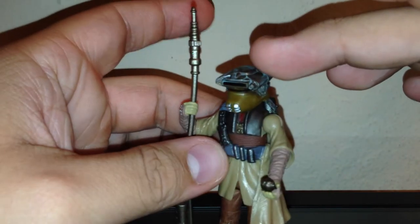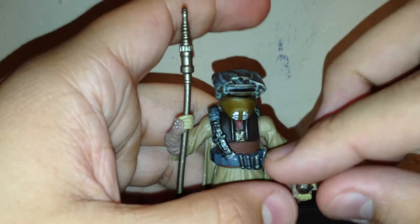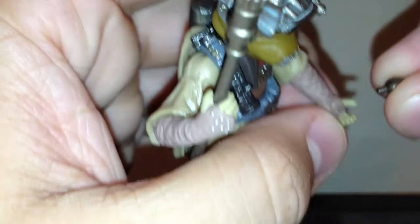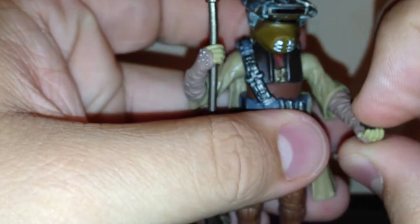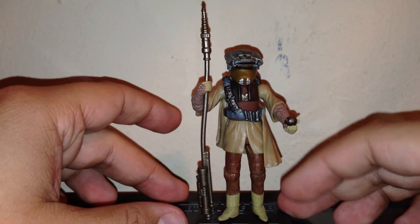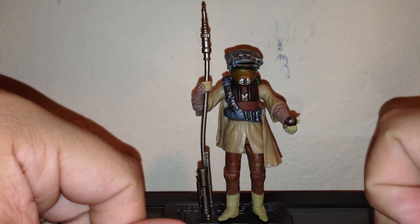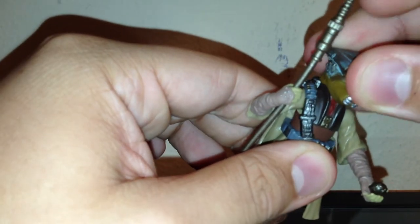Possibly my favorite accessory of this entire figure — and possibly one of my favorite accessories across all the Star Wars figures I own — is the fact that she gets a thermal detonator. The coolest part is that it's held on by a peg. It's a very tiny accessory with great detail and nice paint. This is specifically for that scene where Jabba asks why he should pay 50,000 for Chewbacca, and then C-3PO translates that she has a thermal detonator, so everybody has a panic attack. Very cool — probably my favorite scene in Jabba's Palace.